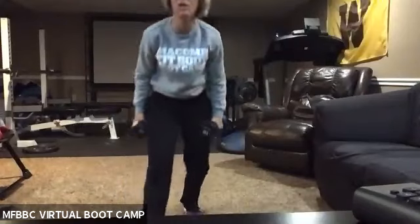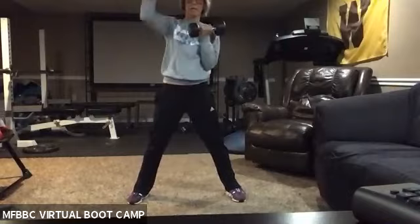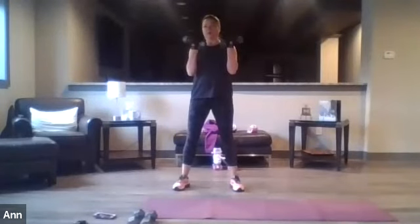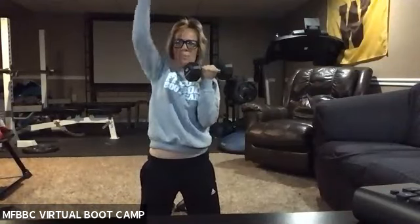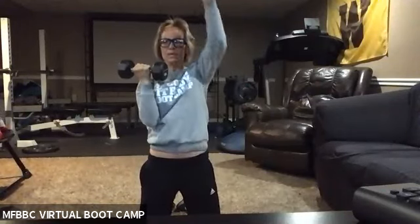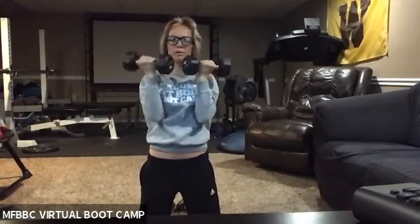Let me show you the first exercise before I start. We're going to start with the Arnold press. Hold your dumbbells here — you're starting here, up, one at a time. This is a nice, slow, controlled movement. You're always coming right back here in front of your face.